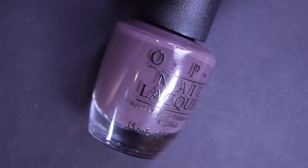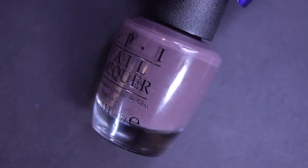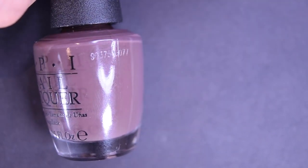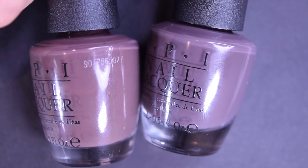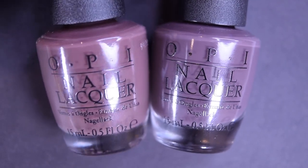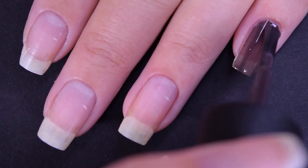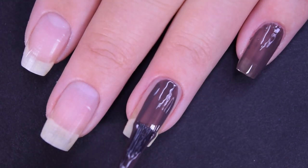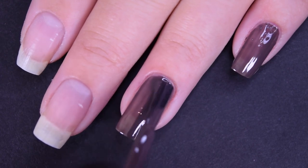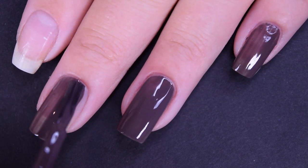And lastly, we have Chronological Order, and this is another brown cream polish. This one does have more gray undertones than the previous one. Here is a little side-by-side comparison — here's Chronological Order and then That's What Friends Are Thor, so you can just see this one has a little bit more purple and this one has a little bit more gray. And here is our first coat of Chronological Order. This one is very similar in formula, finish, and streakiness as the previous polish — they are pretty much identical, just a little bit different in color.